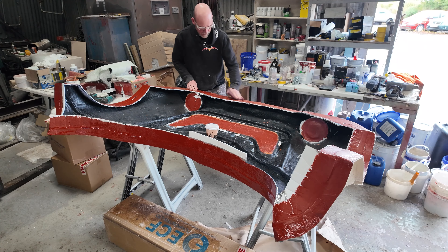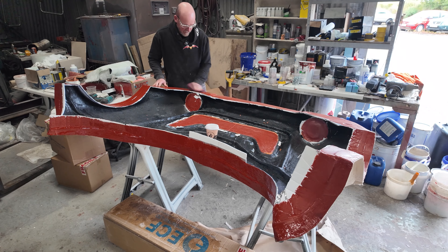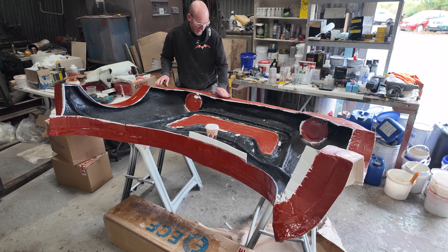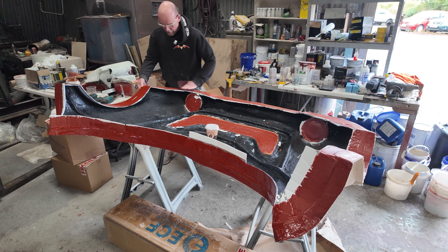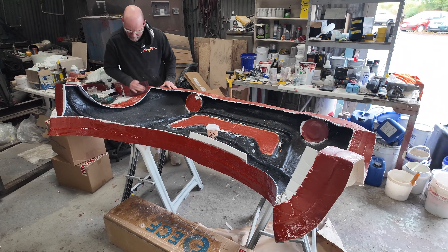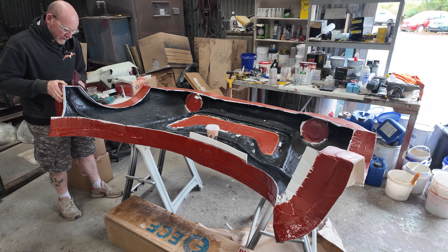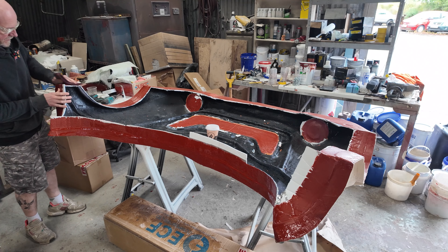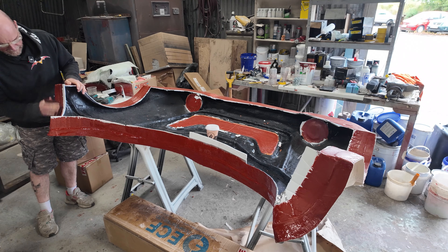Just using the red scotch bright to take the shine off — I put the gel coat on yesterday. I've just finished work so it's late afternoon, but I thought I'd come through and get the return edge glassed on — and that's all the fiberglassing done for the molds. Then it'll be a case of taking it to bits, cutting it up, trimming the edges, and cleaning all the paint out of it, because this is going to stick like crazy as well.